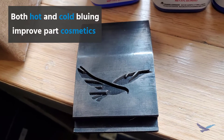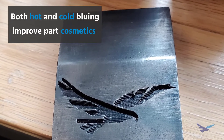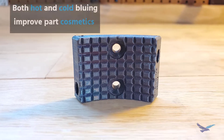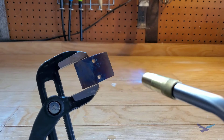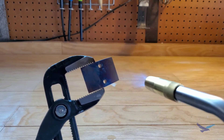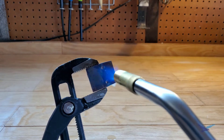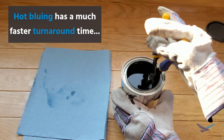Cosmetically, both methods improved the look of our parts, and I personally prefer the lighter look of our press brake, though our darker gripper also looks great. Hot bluing is definitely much faster and more straightforward compared to cold bluing, which has that 12-hour wait after applying the chemical solution — so if turnaround time is a factor, that is something to consider.